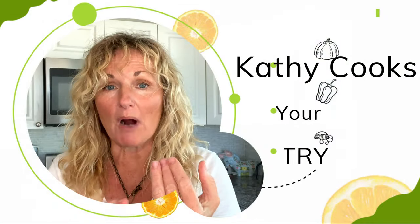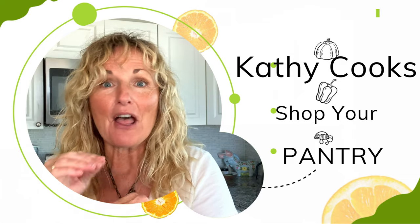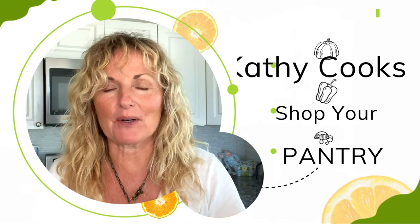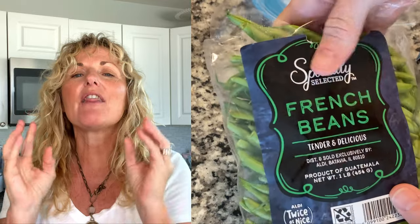Hey, this is Kathy Cooks and welcome to my kitchen. I'm going to be making for you an extremely easy Asian bowl. It's going to be rice, chicken meatballs, and green beans. You don't even have to prep the green beans because we'll be using a French style green bean that already has the end cut off — they're nice and skinny and tender, perfect for this weeknight meal that doesn't require much preparation.